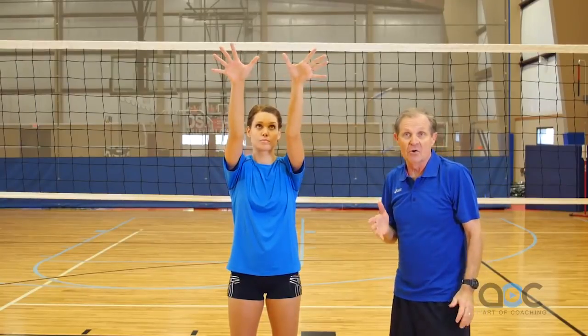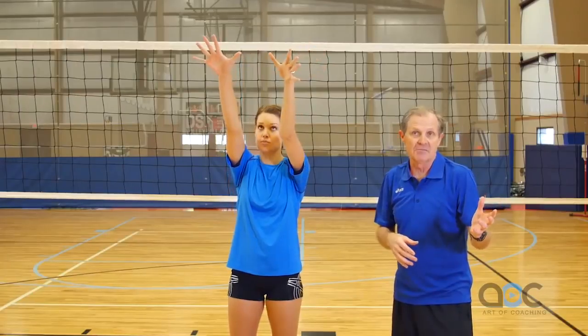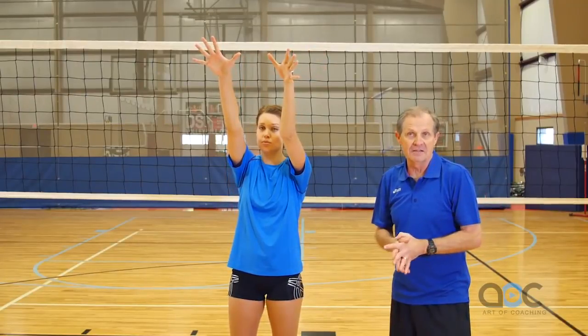If she's on the right side of the court, Jill's going to have her right hand turned in. If she's on the left side of the court as an end blocker, she's going to have her left hand turned in.